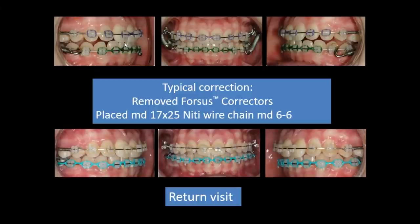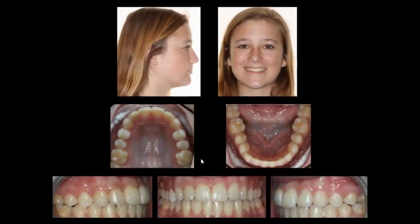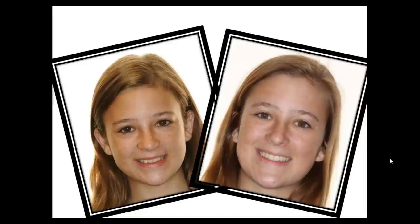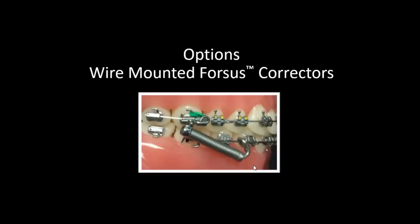We look for that typical over-correction to end-to-end. At the next appointment, we remove the rod, chain the lowers to help with rebound, secure the upper, and allow everything to settle. We take out the rigid lower arch wire and place a nickel titanium wire to let the bite start to settle. The finished case shows our pre-treatment and post-treatment films, with an increased smile, nice mandibular projection, and lip support. Don't forget — Forces is a perfect option for patients who don't want their braces to show.